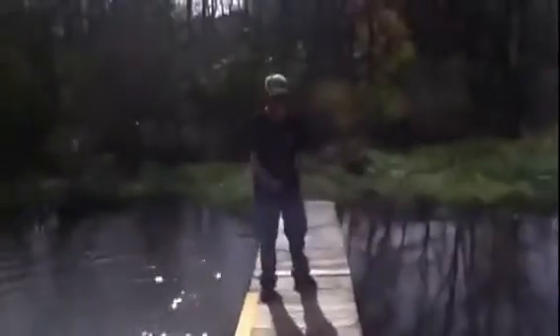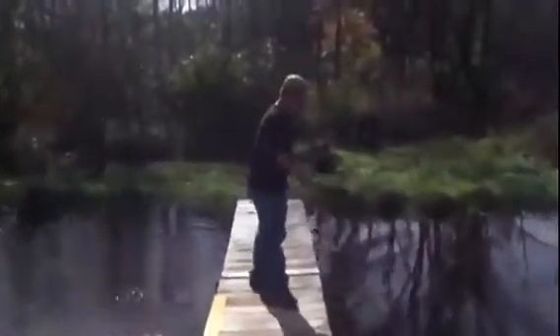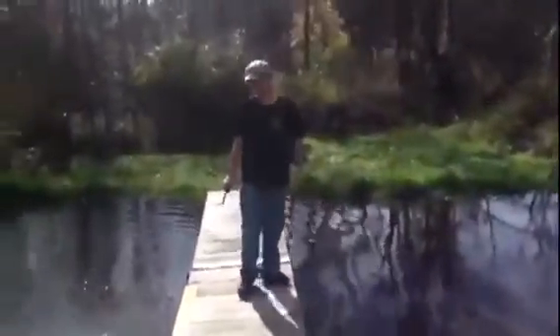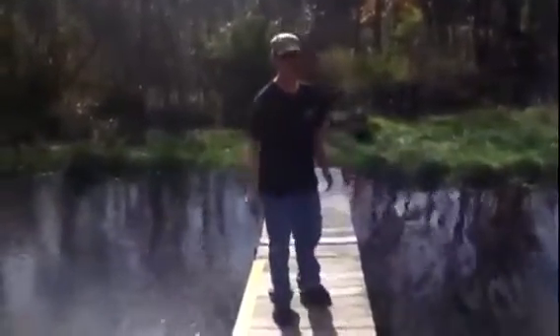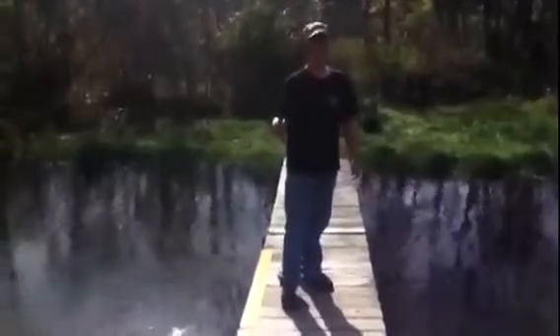As you can see there is water everywhere. That is all I have for you guys today in my show. Thank you for watching. I hope you enjoyed the video. And as always my friends, have a nice day.